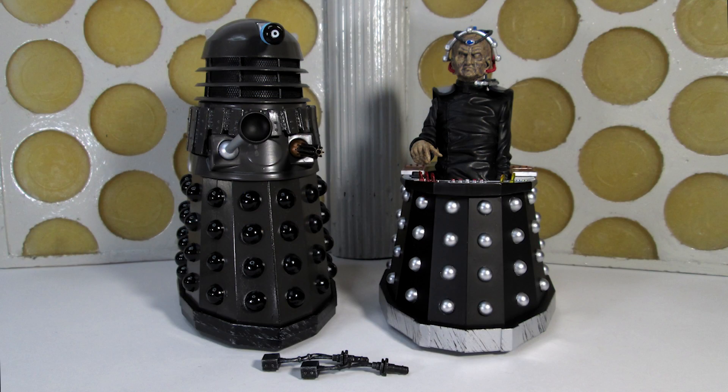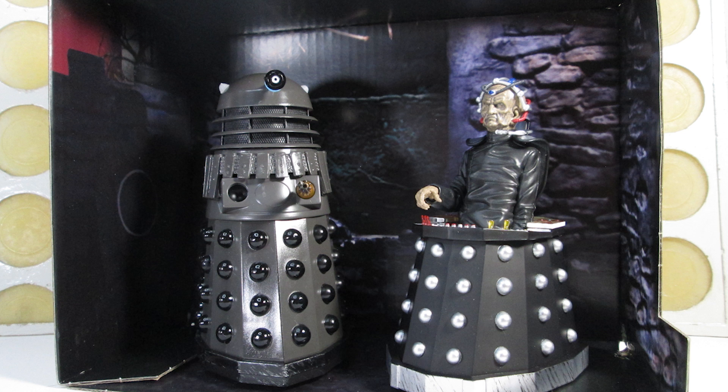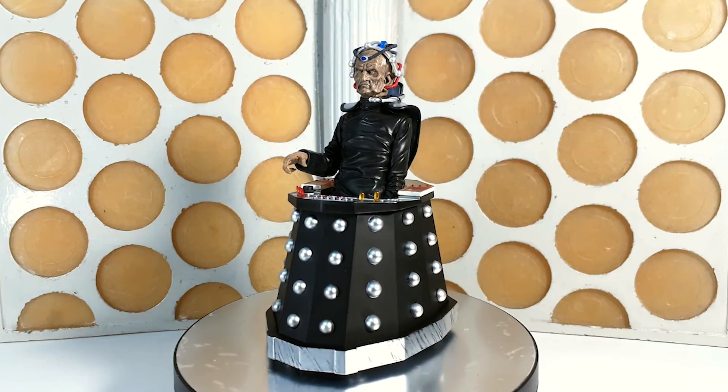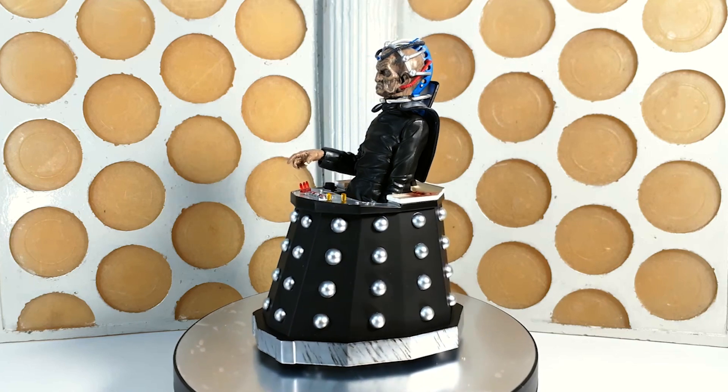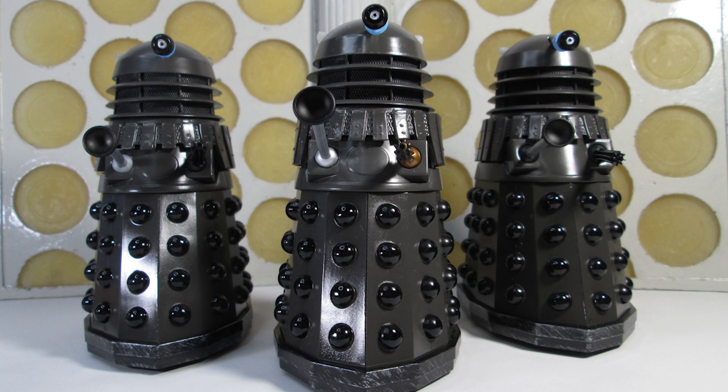So there we go — that is the Creation of the Daleks set. Not only an improvement on the Davros figure, but it comes with a greatly improved Dalek with some fun little features that allow you many display options. I think this is definitely going to be one people are going to want to get hold of, and I imagine it's going to sell out very quickly. Hopefully this means we'll get some more Davros sets in the future — I can imagine the sort of things we'll get when we get to Terry Malloy and some of his Dalek stories. Thank you all for watching. Good luck tracking down the figures when they come out, and stay tuned for another Doctor Who action figure review coming very soon. Bye bye.